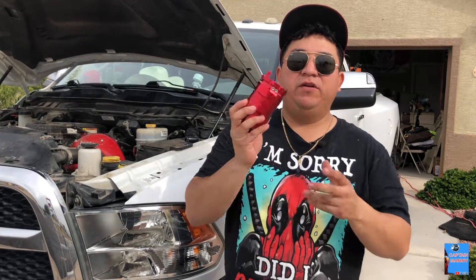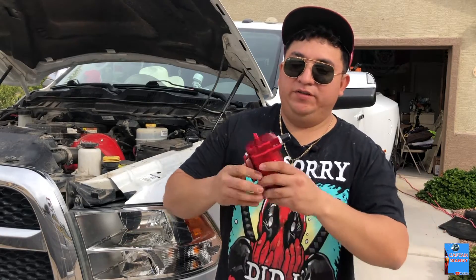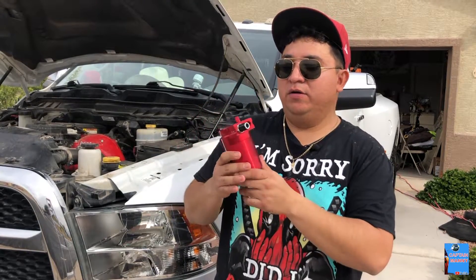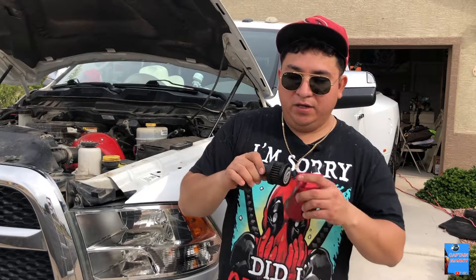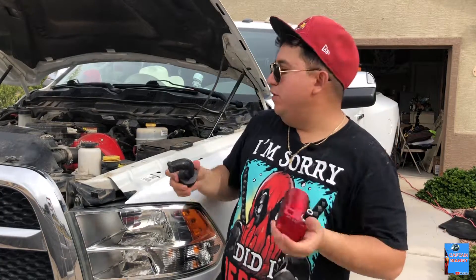Today's video is just going to be a quick one. I'm going to install this oil catch can, which is going to replace this filter I installed on my truck — the CCB filter from SMB. It's pretty clogged up now; there's a bunch of dirt and oil on it. I could just replace this one and put a new one in, but I think the catch can is going to be better for the long run.